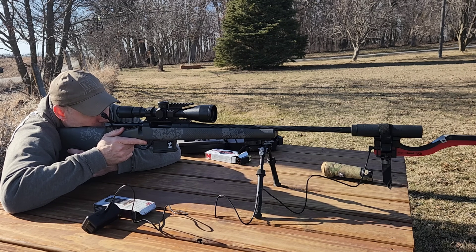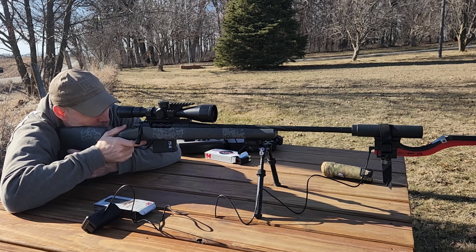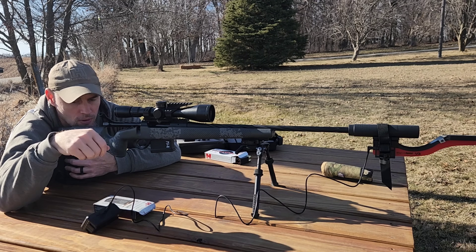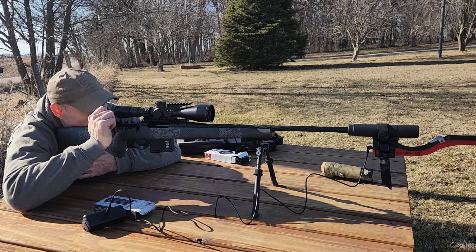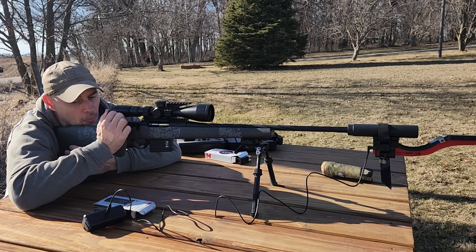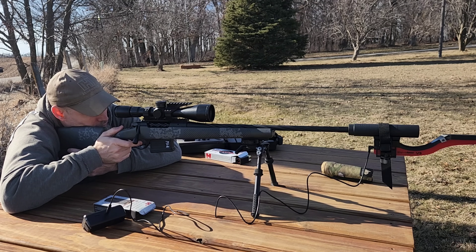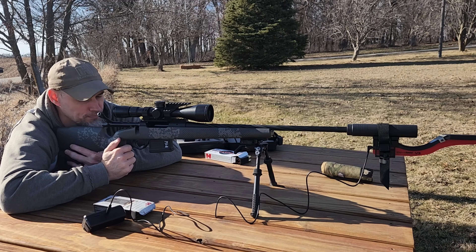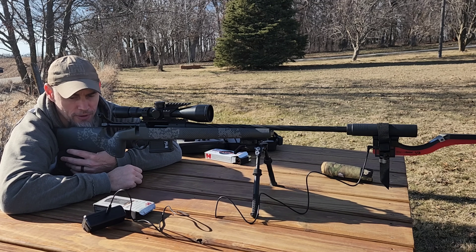I'll shoot the upper left-hand target first. 3,080 was the first shot, 3,099 the second, and 3,071 the third. So that's averaging, out of those three, about 3,083.